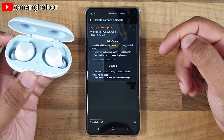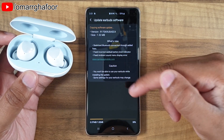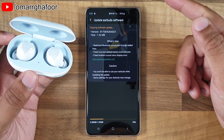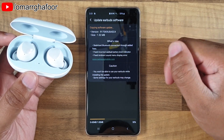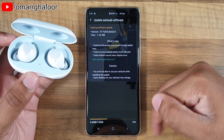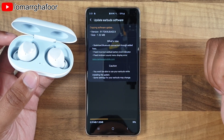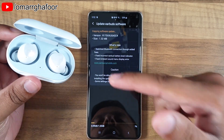Obviously while it's being updated you won't be able to use the earphones, because the software update is what manages the connection and sends the music over to the earbuds themselves. Just keep that in mind. I'm at 37% now so I'll come back to you once it's at 100%.